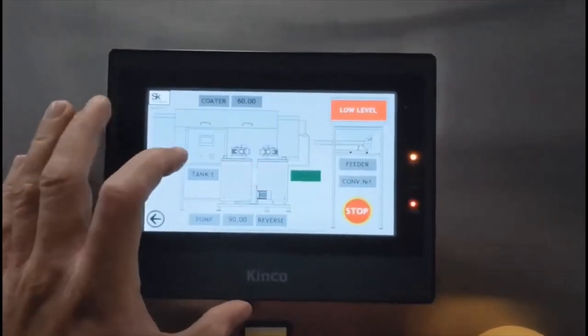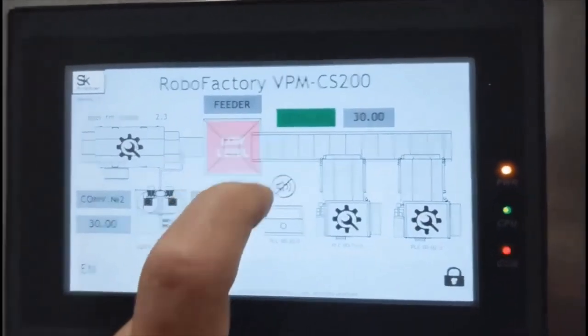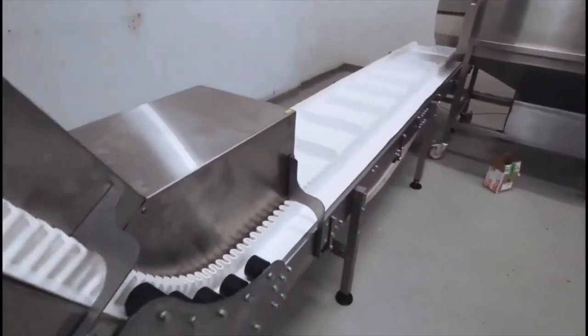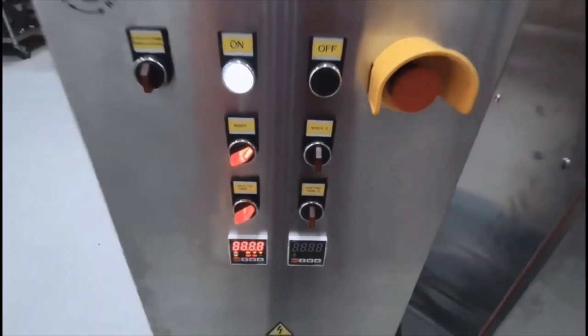That means you can start with the simplest RoboPOP, and then easily build a popcorn factory for your needs by adding RoboFactory modules such as the cheese, spicy, and salty module. For more information in the United States, go to RoboLabsUSA.com.